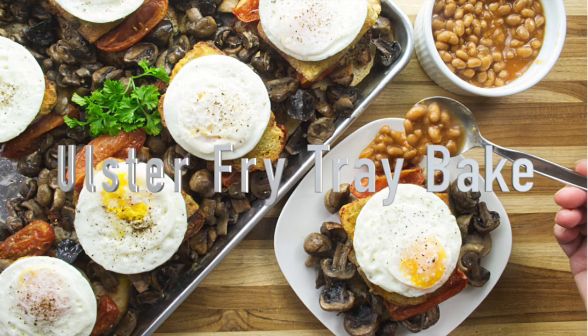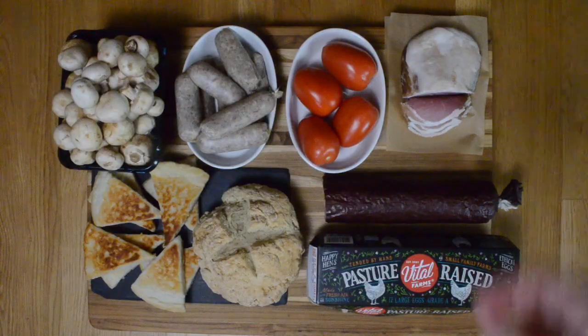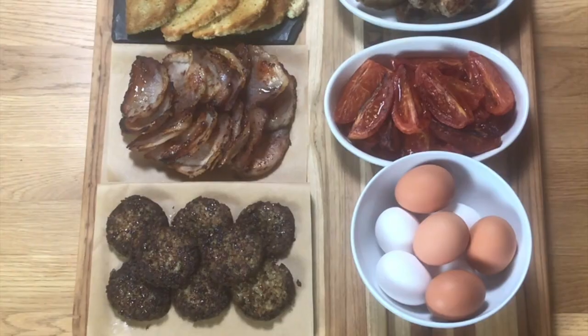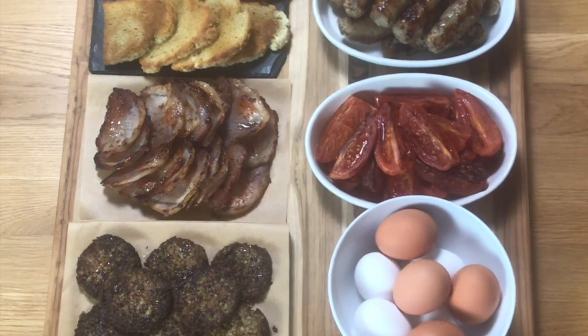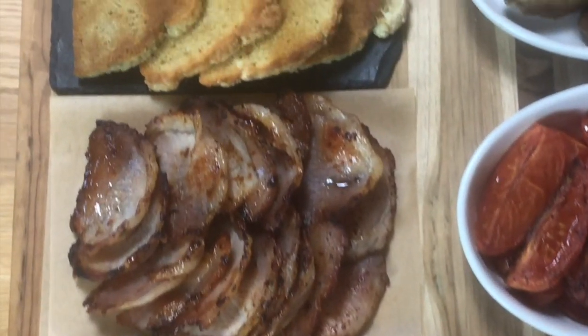Ulster Fry Tray Bake — great for feeding a crowd. Here's the ingredients, here they are prepared, and here they are cooked and ready to be assembled in our Ulster Fry Tray Bake.